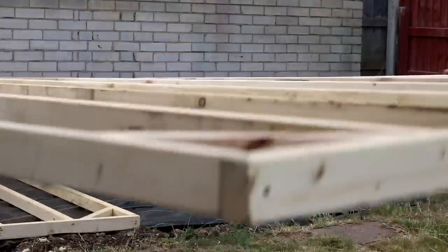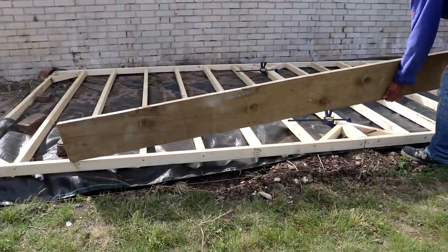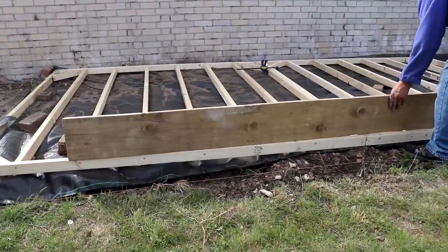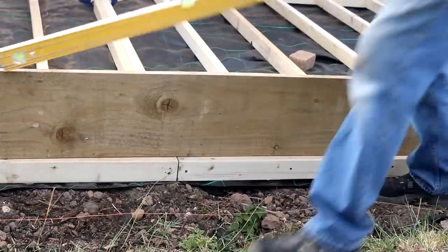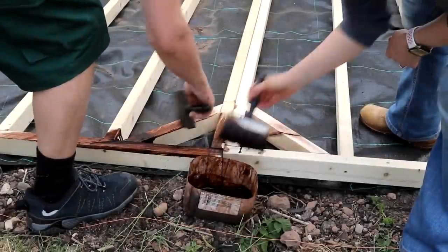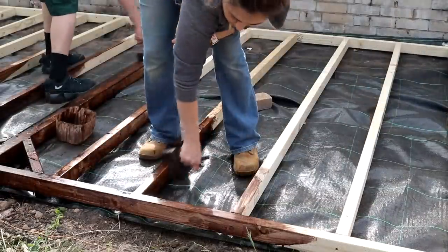Then I lined up the first floor section, clamping and getting it level on bricks to prevent it from rotting on the ground. My dad used a straight piece of wood and a spirit level to check the longer sides. Before we carried on, my husband and I treated it with two coats on all sides before it started to rain.